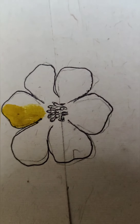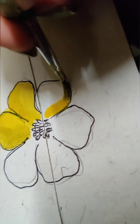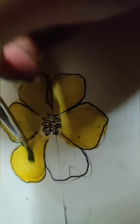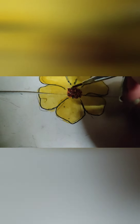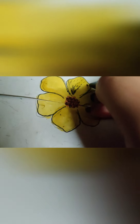Now filling in the same yellow color in the petals, adding some brown in the middle, and highlighting the flower petals using the black dot pen.